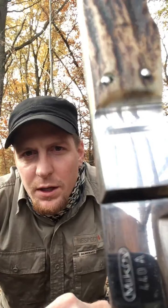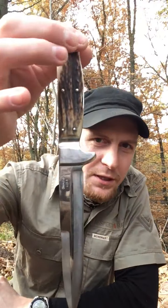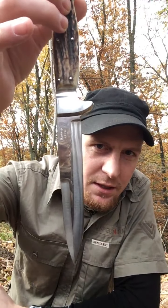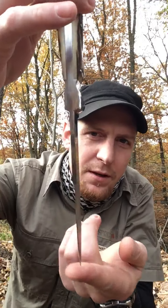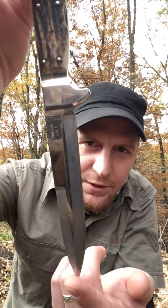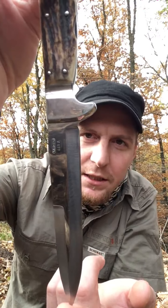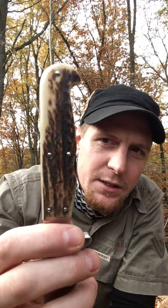Hello everybody, welcome to my channel again. As I promised in my last video, I would like to show you today my favorite knife, which is the Mikov Deer — 130 millimeters, 3.8 millimeters thickness, 57 HRC hardness.